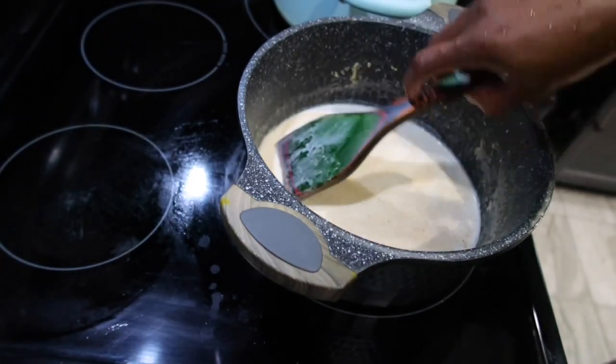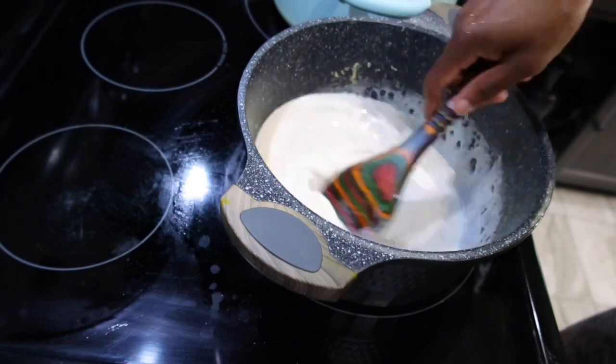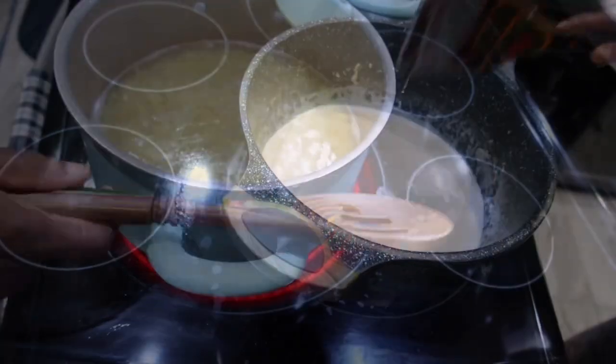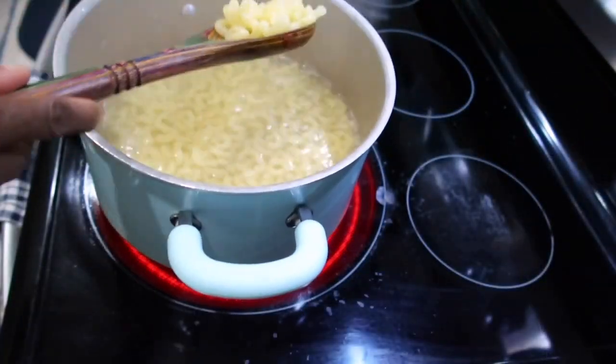Now I'm gonna add my heavy cream. I'm adding two cups, but you can't really go strictly by measurement — it all depends on the amount of mac and cheese you're making, so make sure you have enough cheese sauce.